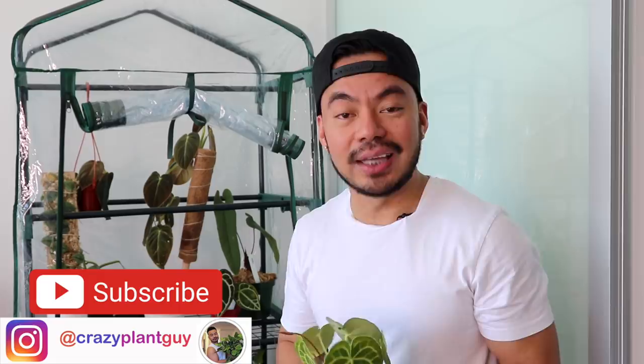Hey guys, what's going on? Welcome back to my channel. For those who are new, my name is Christian. I love plants, and in today's video we're going to talk all about how to acclimate your houseplants.